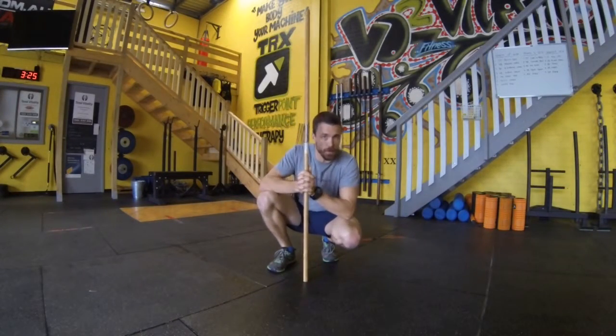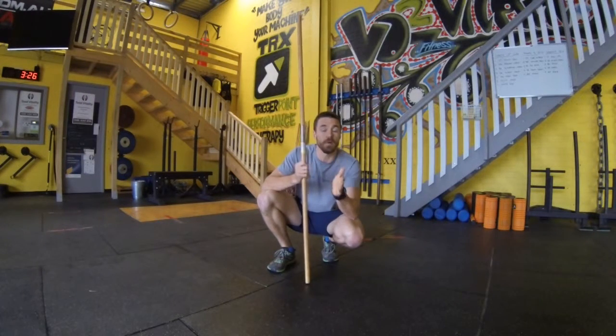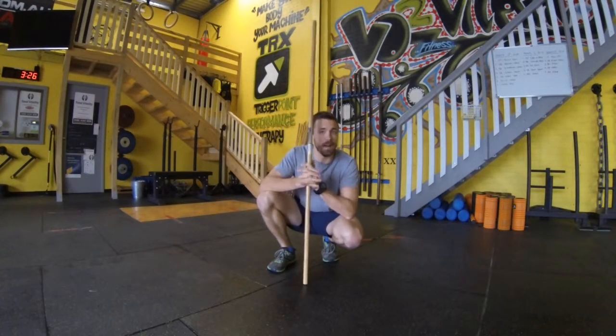G'day team, Mr Minimalism here for a couple of shoulder mobility drills using our dowel. Our overhead position in our squat and other movements is a pretty difficult position for some people to maintain, so here's a couple of remedial drills to help start building that nice strong overhead position when you look to advance your training.